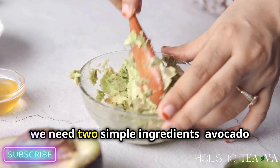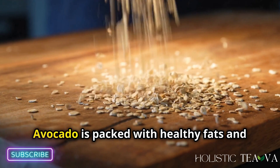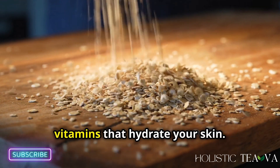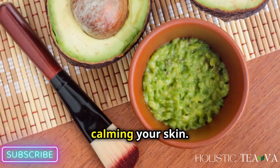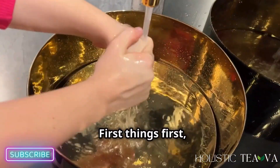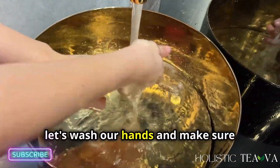For this mask we need two simple ingredients: avocado and oatmeal. Avocado is packed with healthy fats and vitamins that hydrate your skin. Oatmeal is perfect for soothing and calming your skin. First things first, let's wash our hands and make sure everything is clean.